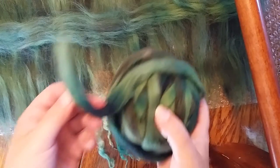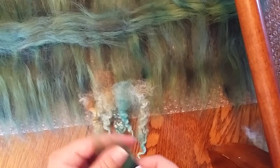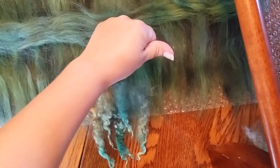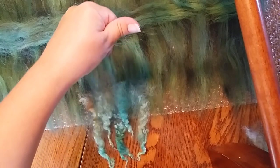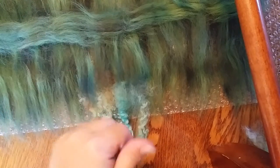This is the roving I'm working with — it's kind of a mystery roving, I don't know what the fiber content is. I'm just going to take it very thin; I don't need a lot. I'll just do another layer over the top of these just to hold them down.